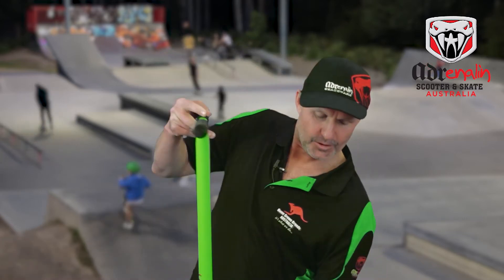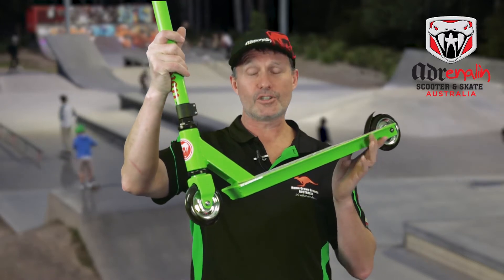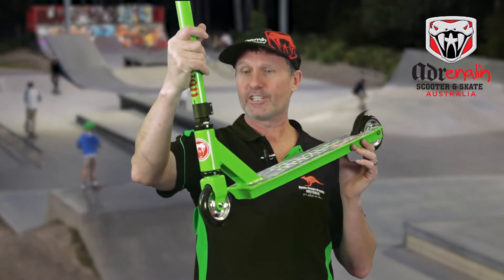Hi, I'm Matt from Homegrown Brands Australia and one of the designers for the Adrenaline Scooter and Skate Range. Here today to show you the Max 100 Stunt Scooter. This is a fantastic scooter for your teens, tweens, up to 65 kilos.